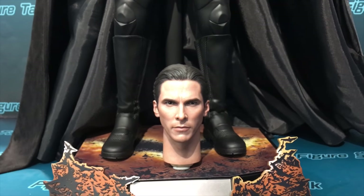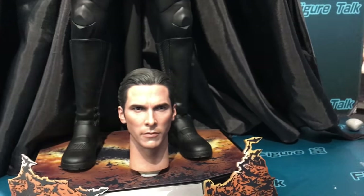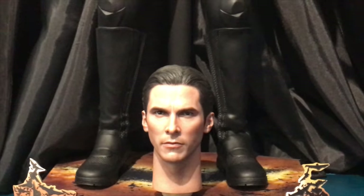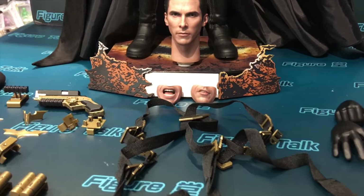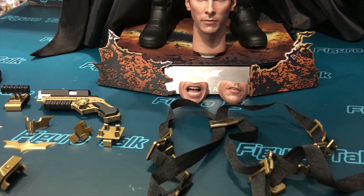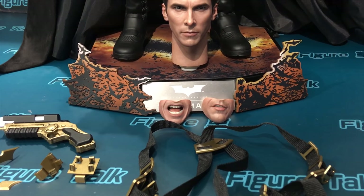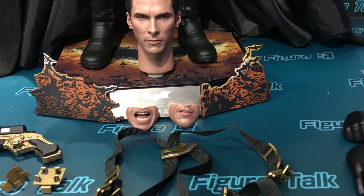This is the Christian Bale head sculpt — a very young Christian Bale, the very first time he acted as Batman in the movie. Together we have two lower face parts with different expressions: one is a slight expression on the left, one is a yelling expression with teeth and tongue detail, and the right one is the typical iconic expression from inside the movie.